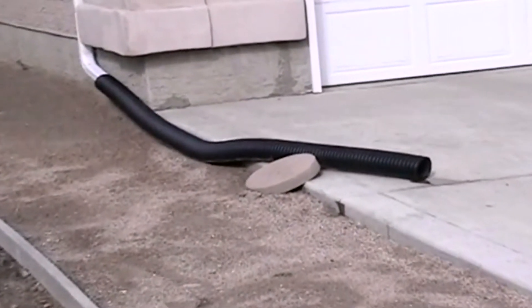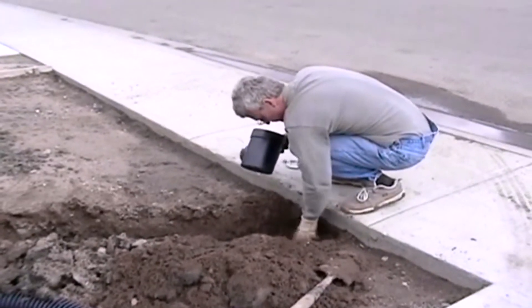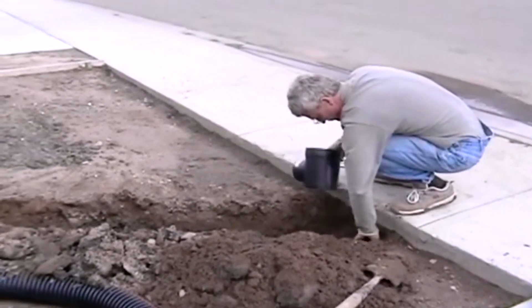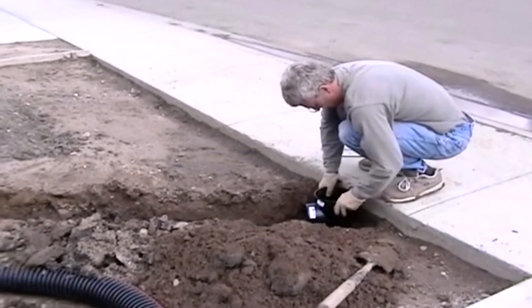Here's how it works. Just dig a trench from your drain line and make it deep enough for your drain box to sit in. Then attach the drain box to the weeping tile.